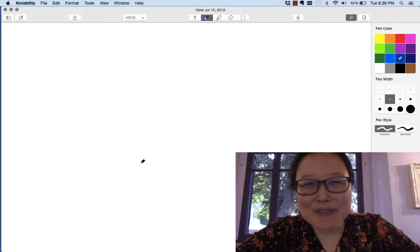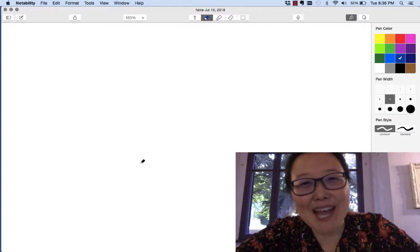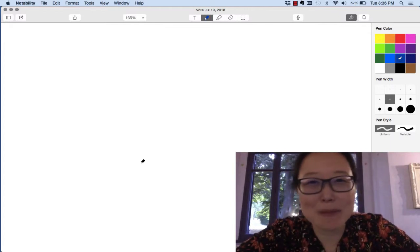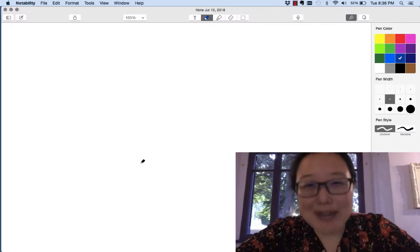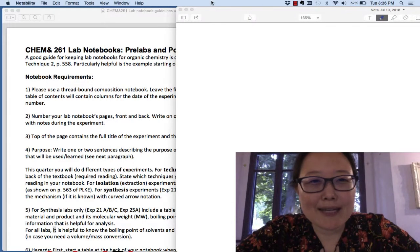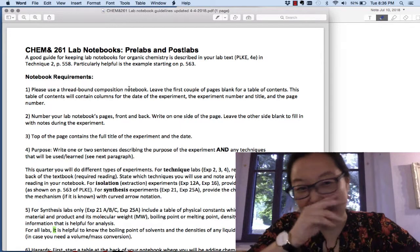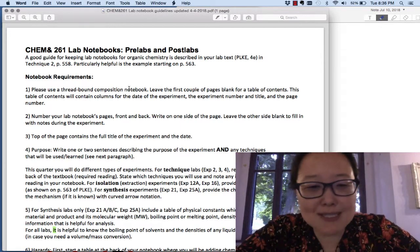Hi guys, just a quick video. Since many of you have taken 261 with me, this is for 262 — how to prepare a lab notebook.